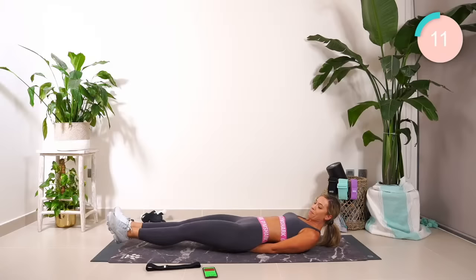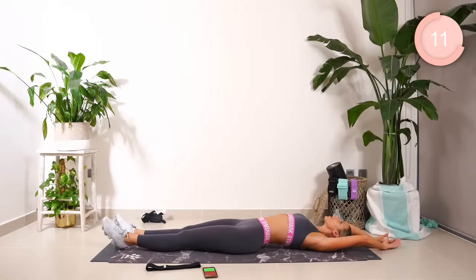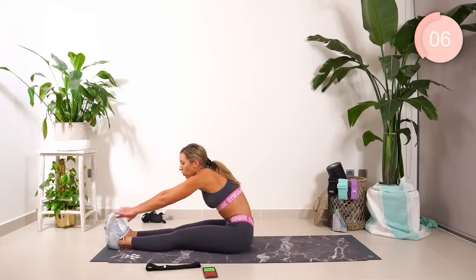Core time, guys. Breathe. Come on. Ten seconds. Don't give up, I want everything. Woo! Four, three, two, and one. Breathe, those arms up and over, guys. I want you back up into sitting in one move. Let's go. Woo!